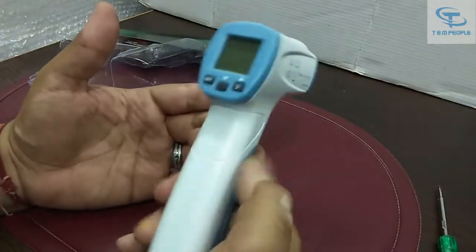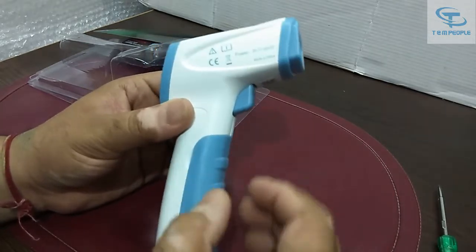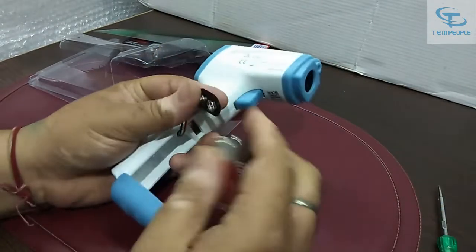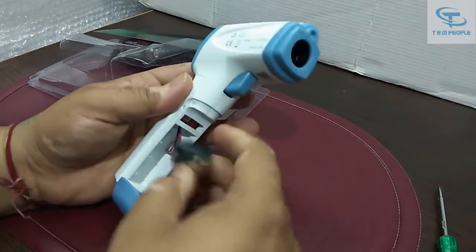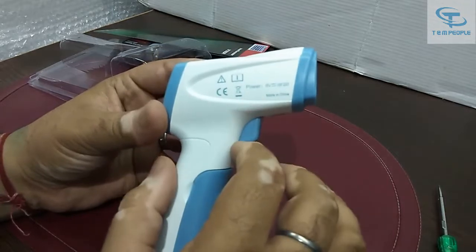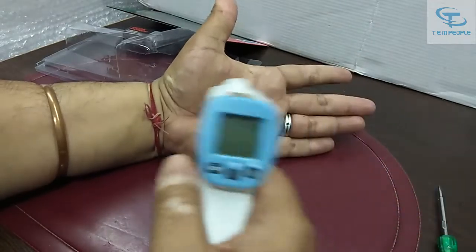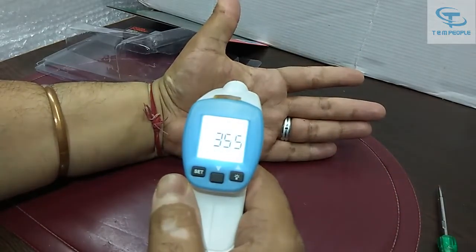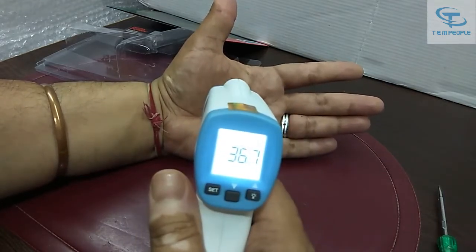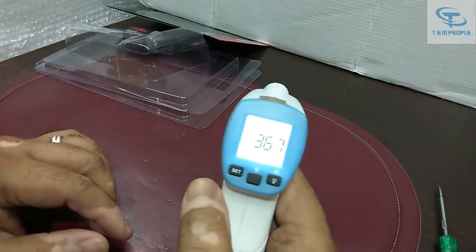It's simple to use. There is a part which we open to put in the batteries. I've put the battery in. There's a button, and when you press it on and hold it over the body — see, I'm holding it over my hand — it automatically scans and shows the temperature.